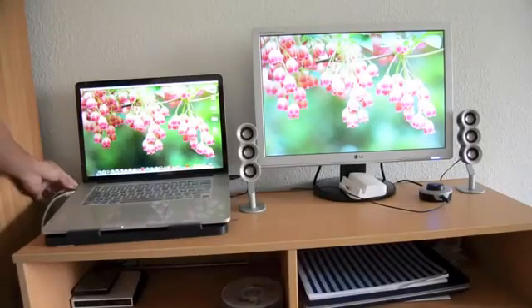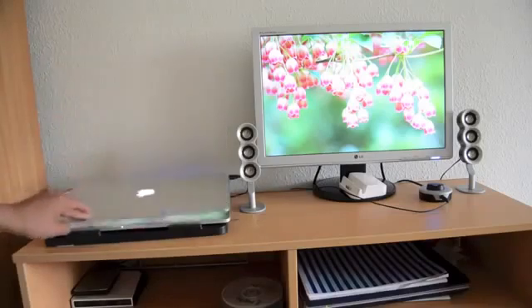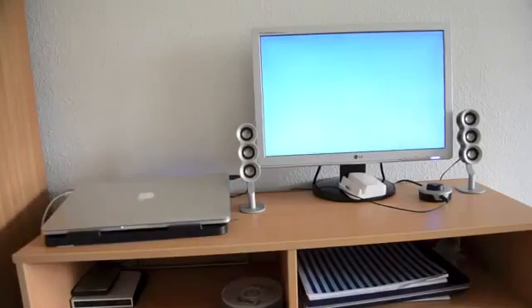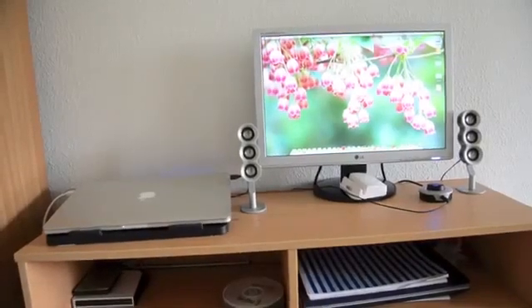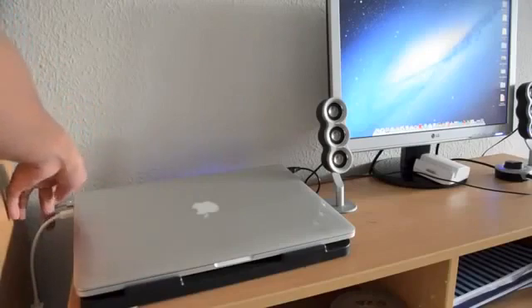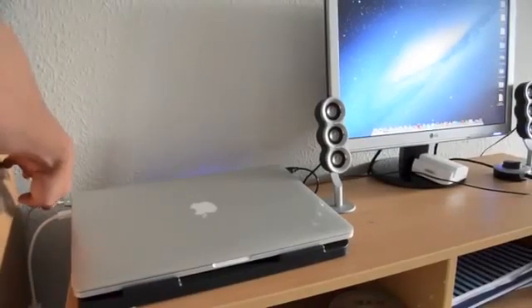Make sure the power cable is connected to your MacBook, then slowly close the lid. There you go — you're good to go. Now I'm going to show you what happens when my MacBook is fully charged and I unplug the power cable.